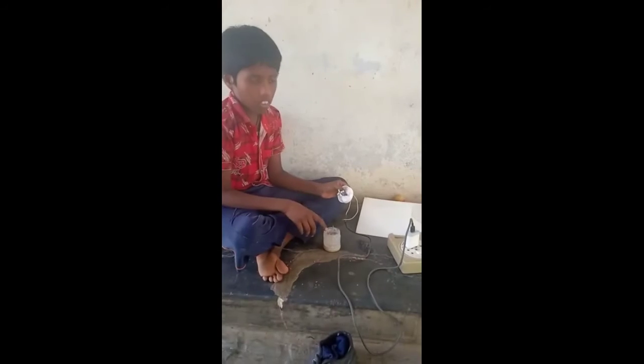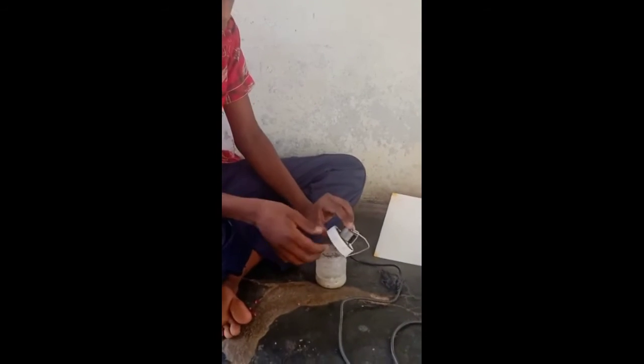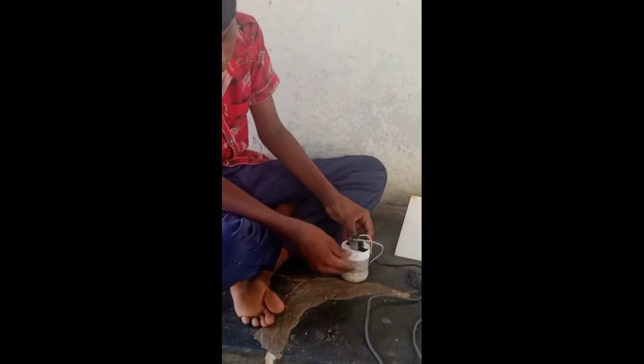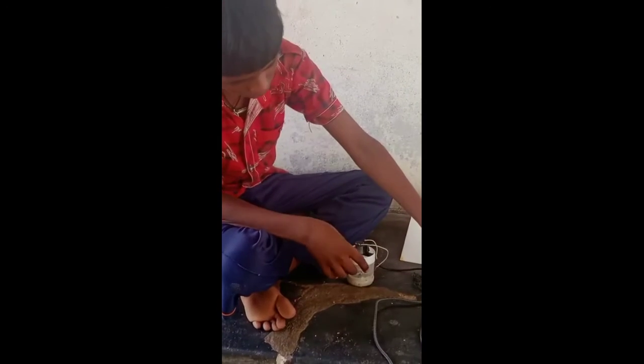I took some coconut pieces and ginger garlic. I poured some water in this. After pouring, I am starting.